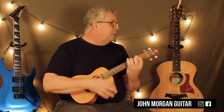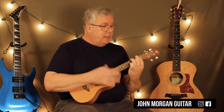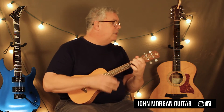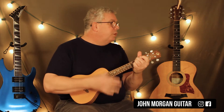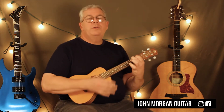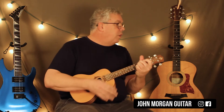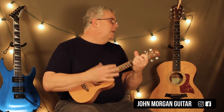You're back to the chorus: D chord to a G chord, and then a D, and an A, to an A7. Then 'all I've got is this photograph' — that's a D, and then a G, a D, and an A, to an A7.